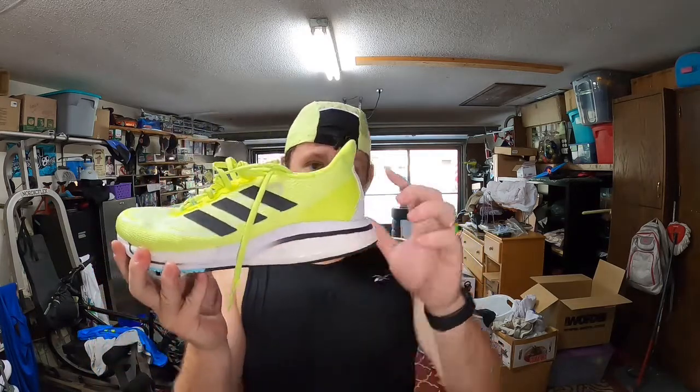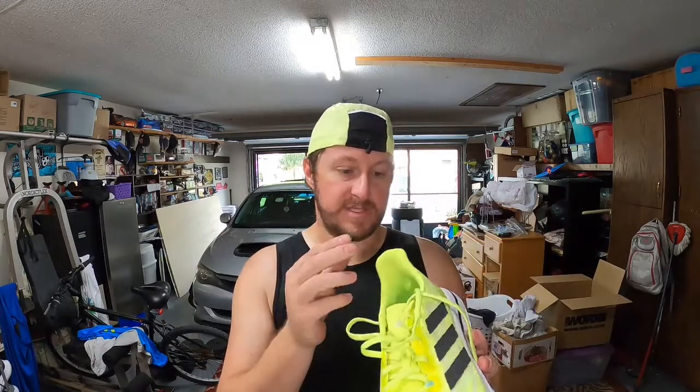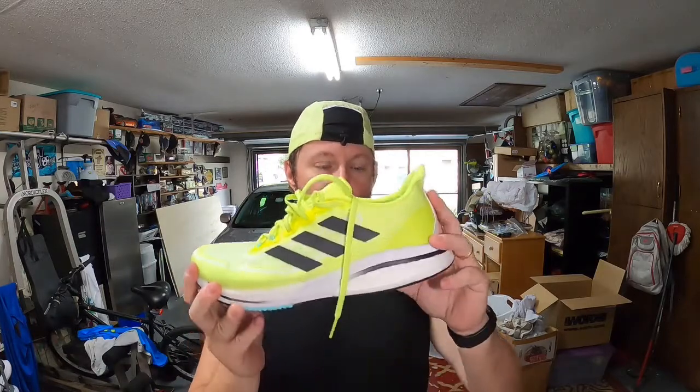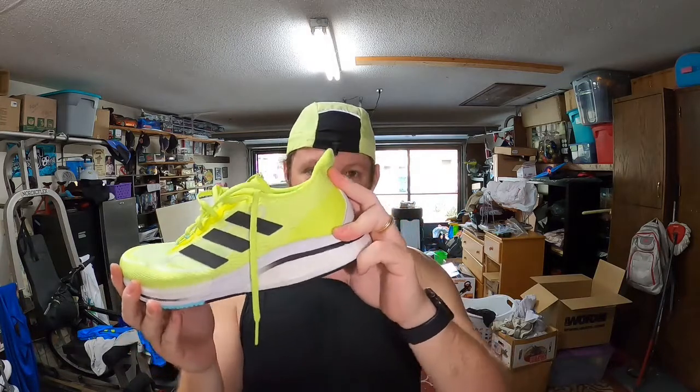It does have a nice heel flare pull tab — super comfortable with no rubbing on the back of my foot at all. Now, this is an initial impression, not my full review. I've done about 15 miles in these shoes across multiple workout types: tempos, intervals, long runs, short runs, and easy days. The heel counter is incredibly stout — there's no movement out of it whatsoever, and it gives a nice secure structure to keep your ankle in place.